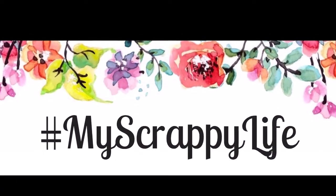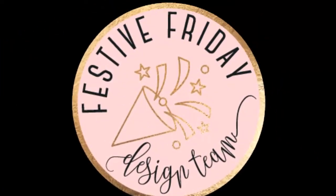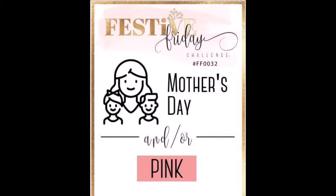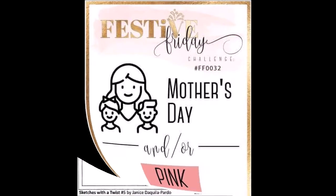Hi, this is Miranda from My Scrappy Life, and welcome back to my channel. This is a process video for Festive Friday.